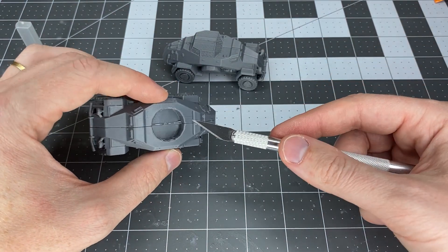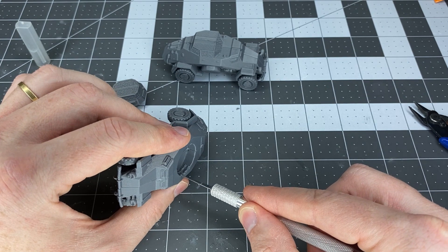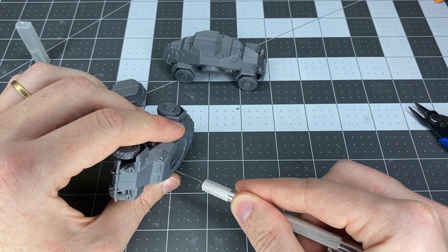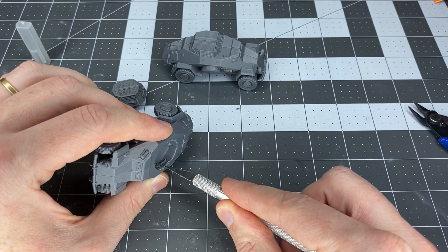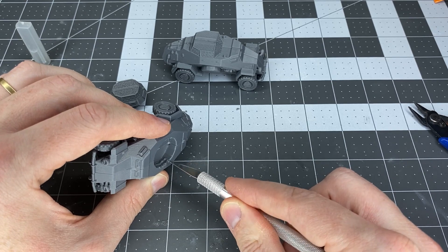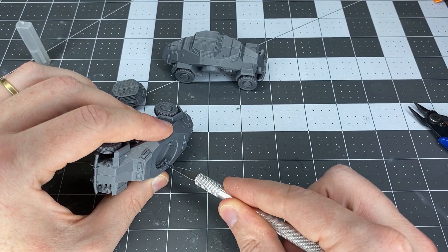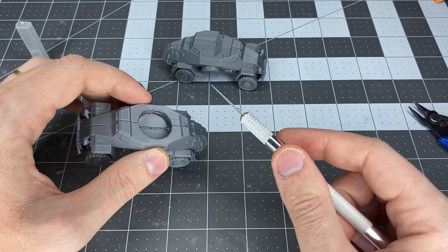Now I'm taking an exacto knife to the plastic marks on the inside of the area where the turret will go. Be very careful if you do this — you could also use sanding equipment to sand it down, but if you choose the exacto knife method, do that very carefully.